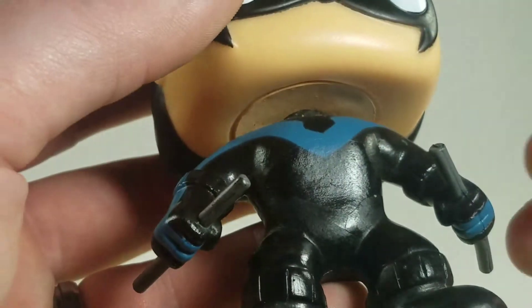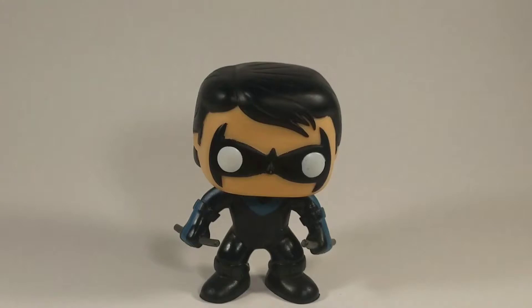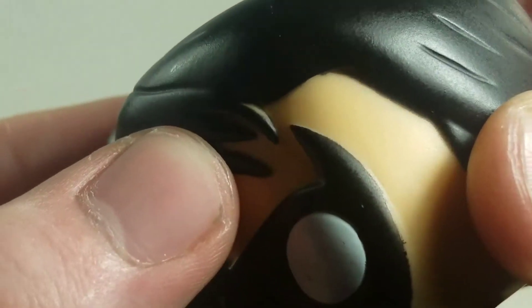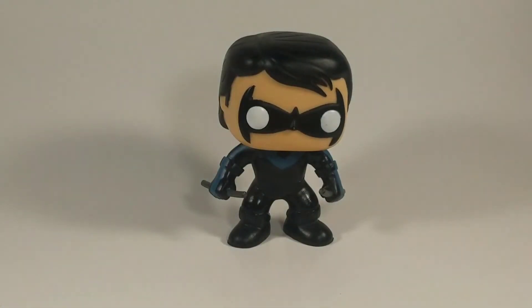I didn't buy this out of packaging — I just bought it loose because I needed it for the custom. So I don't really mind that; I'm going to be customizing it anyway. But just beware if you buy this — mine is this way, but like I said, not out of package, so just take that with a grain of salt. Another thing I noticed is his hair isn't painted right here; that's just the color of the pop itself.